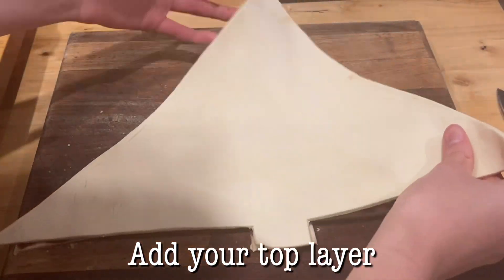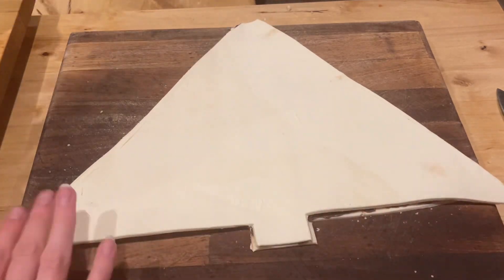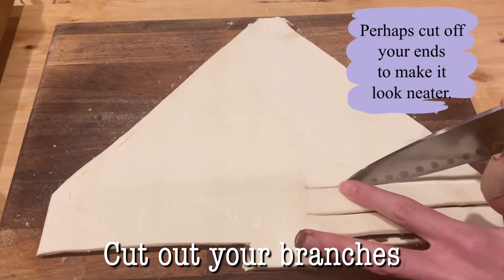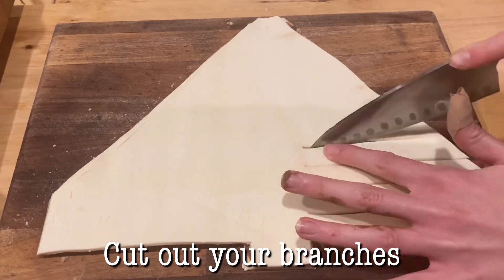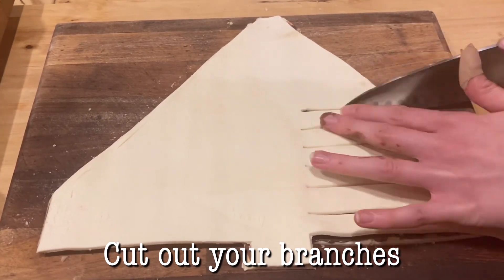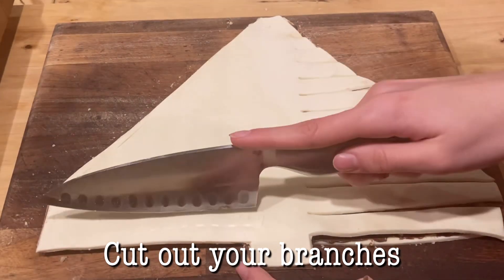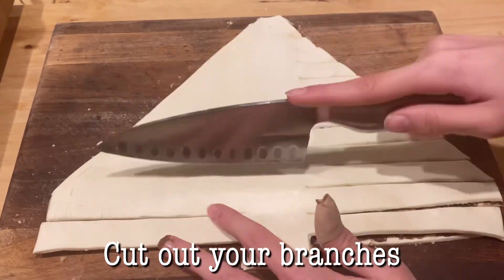Now add your top pastry layer onto the Nutella and press it down a bit so it's secure. Then trim off the ends a little bit just to make it look neater. Then it's time to cut the branches out — do them in straight lines and try to keep them symmetrical on both sides, because it looks really cool when you twist it.